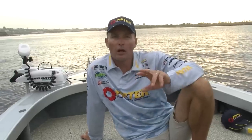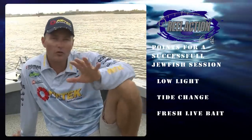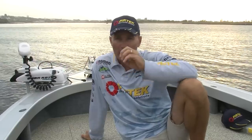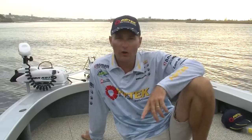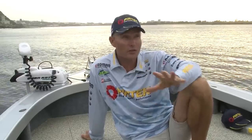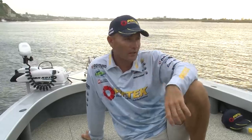Well, if there are three things that Mulloway like — it's low light, and it's slowly getting darker, the sun will be setting not too far away. They like a tide change, and we're not too far off the last of that run-out tide. It'll turn, start to push in — I might have to re-anchor and lay back the other way. And they love live bait, and we've got all three of those things. Two are on their way, the live baits are down. So it's just a matter of sitting back, being patient, and waiting for those Mulloway to come along and have a crack.